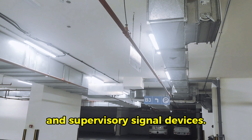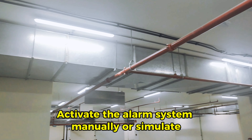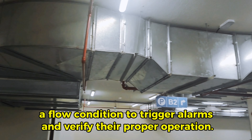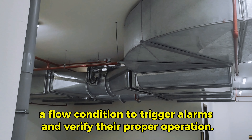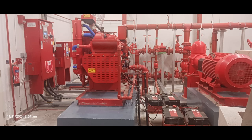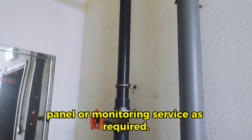Test alarm systems. Test the functionality of alarm devices, including water flow alarms, pressure switches, and supervisory signal devices. Activate the alarm system manually or simulate a flow condition to trigger alarms and verify their proper operation.